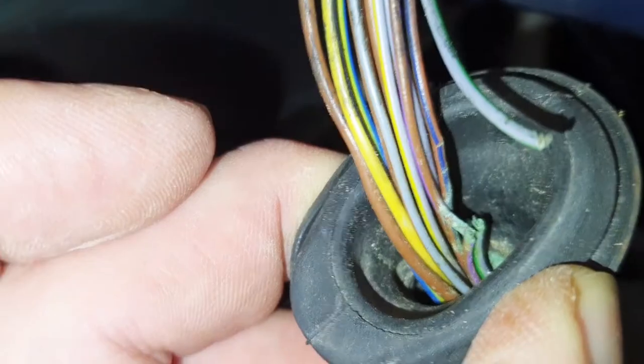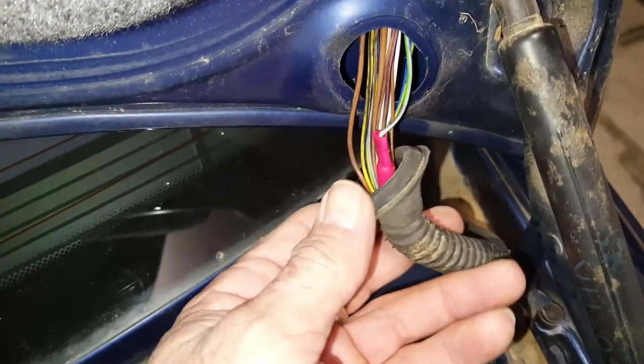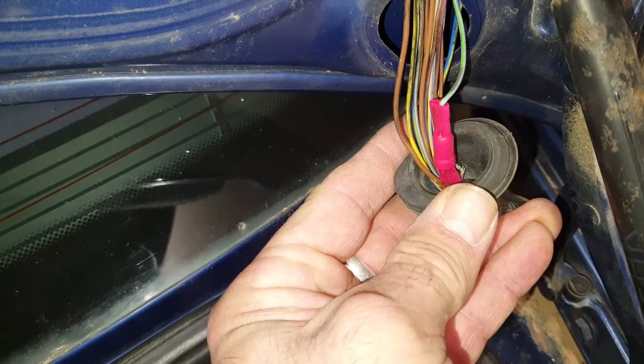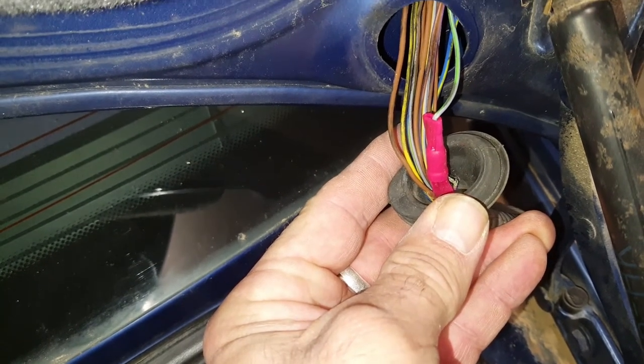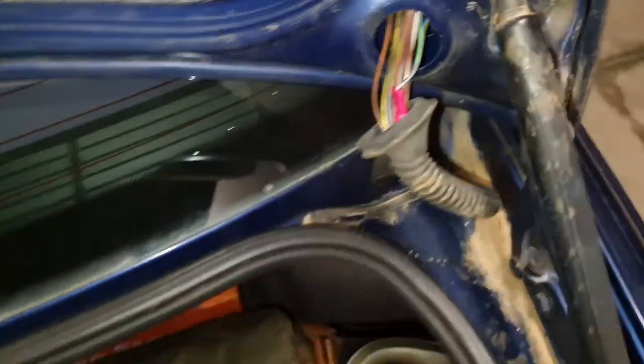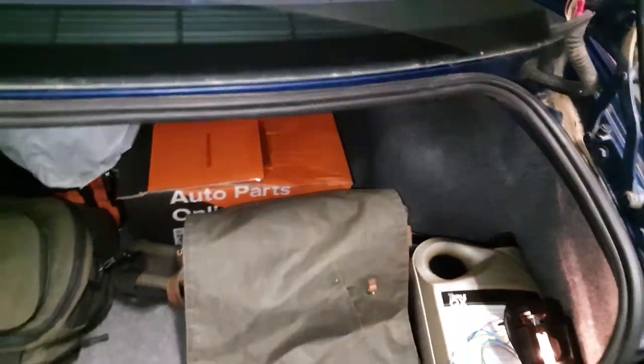I joined those two wires together using a couple of connectors from a pound shop — it's a bit nasty I know, but it seems to have done the job.